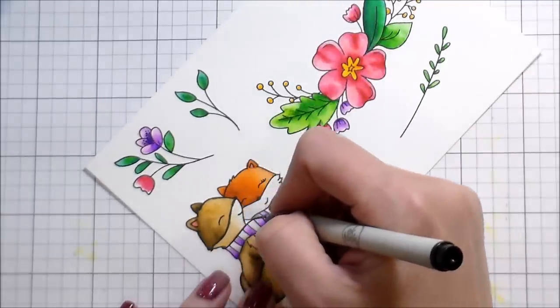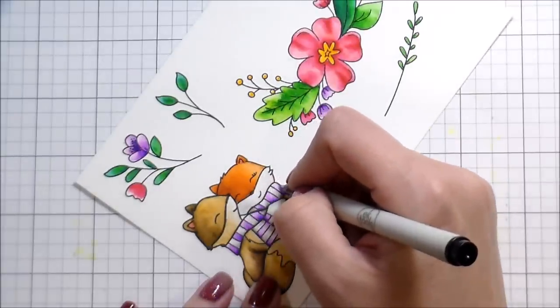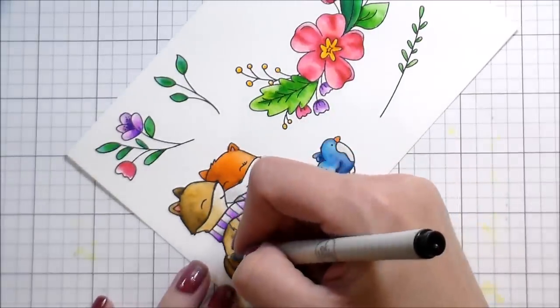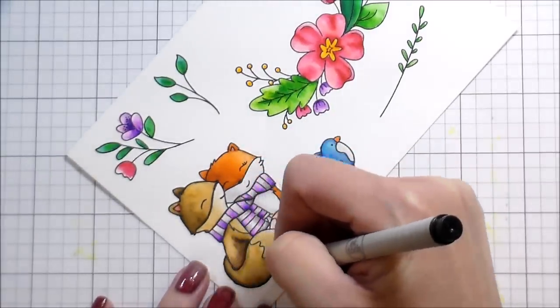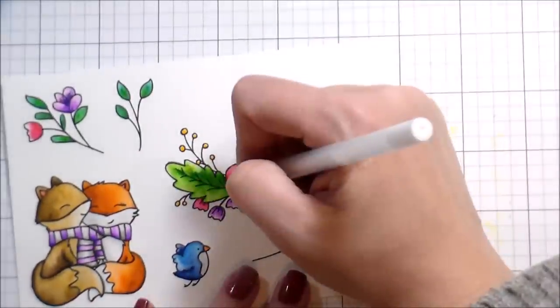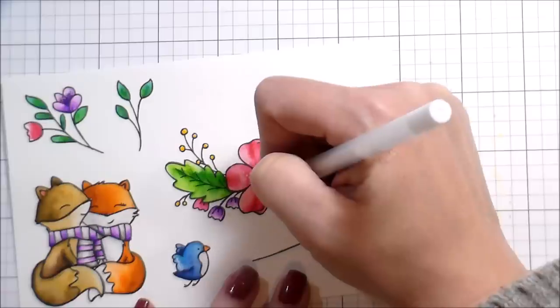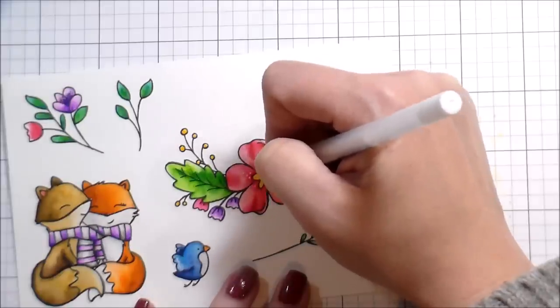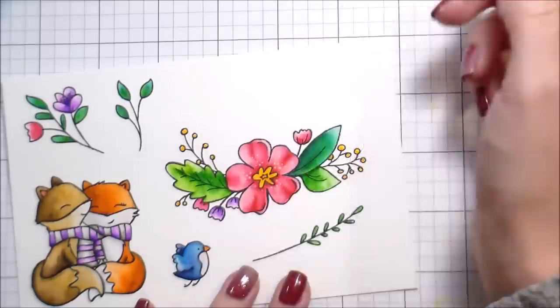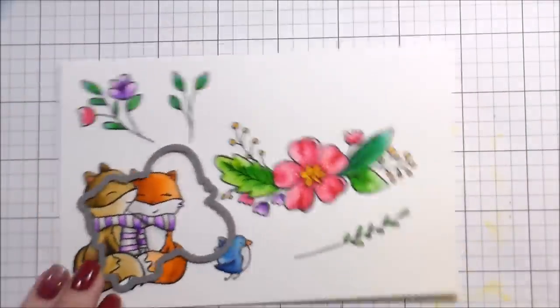I outlined all my images because I like a bold black outline — especially stamping on watercolor paper, that's a bit of a struggle. Then I went in with a white gel pen and added a couple of little details: highlights on the bird wings, some dots along the main flower and the little cupped ones.